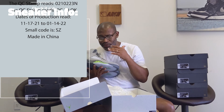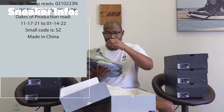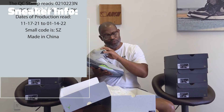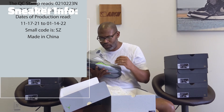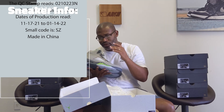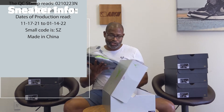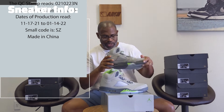It can vary just a little bit, but this QC sticker is QC 30. The stamp is where we really get some important information — and of course it's easy to mimic now — but it should be within four weeks of the date on your size label. The QC stamp reads 0-2-10-22-3-N.